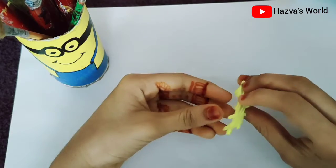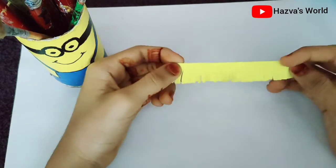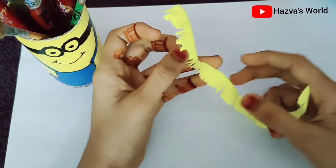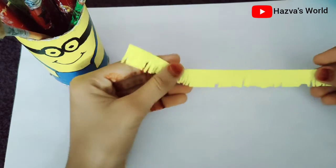Now I am going to cut it. First, I am going to cut it and fold it in half.